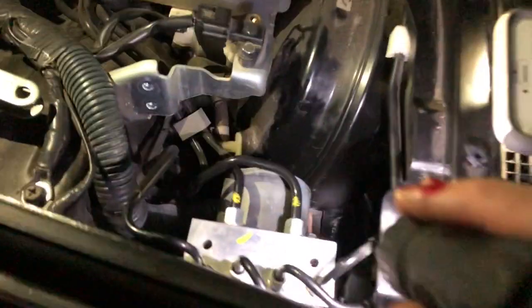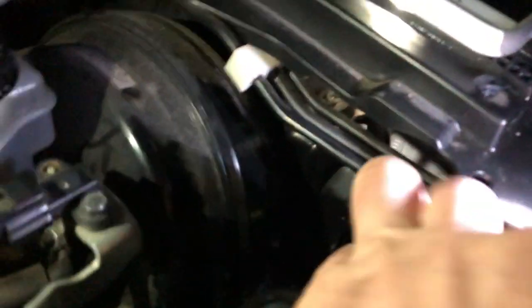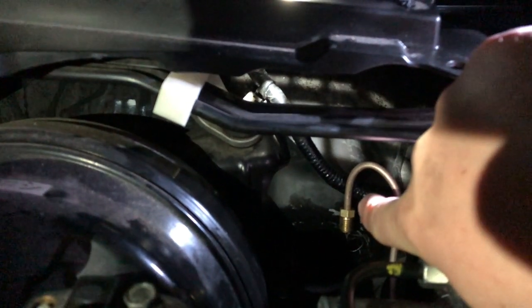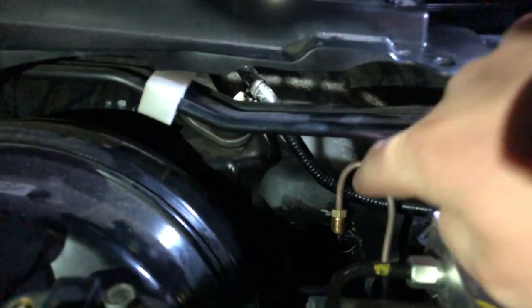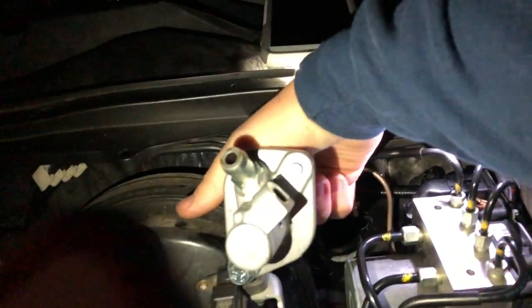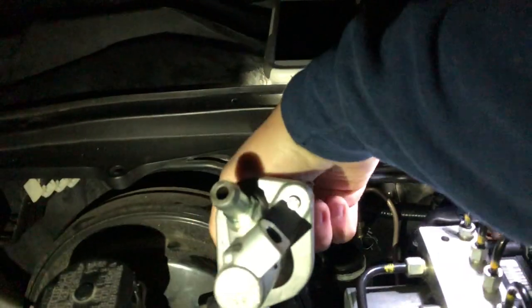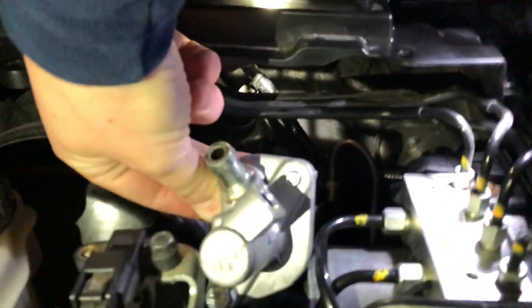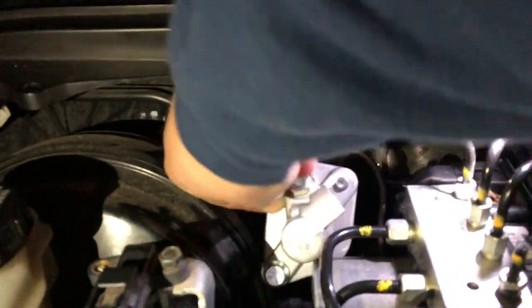Through some finagling we've gotten the line up on top to line up with where we want it to be. You can see how this hard line — this brass-colored line — is in about the same orientation as the original 370Z line. Here's the master in its proper orientation, and that little crooked angle there is where the line needs to line up. The brass fitting almost lines up with it, which means we're in the right spot and we can bend the line the rest of the way to meet it.